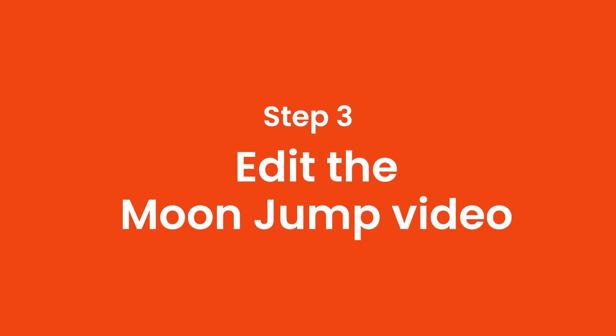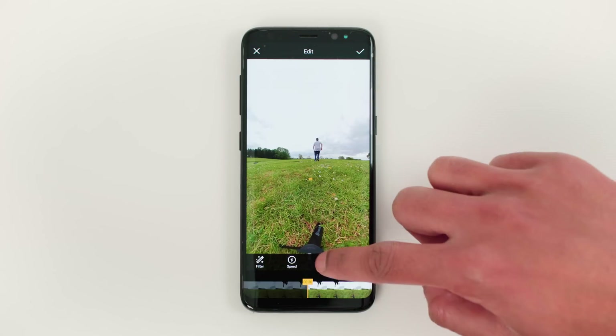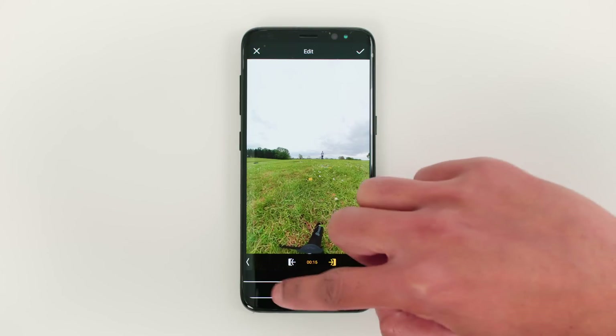Step 3: Edit the moon jump video. First trim the part of the footage you want to keep. It's best to start the video when you start running and stop the video before you stop running.